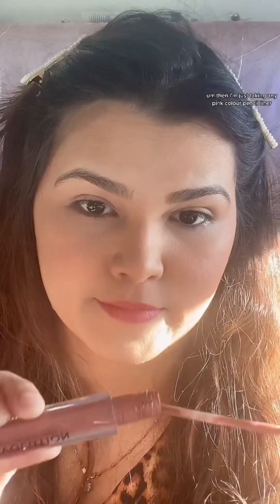Then I'm just taking a pink color pencil liner. By Makeup Revolution — this is such a nice color for regular makeup or just being at home, because I wasn't going anywhere. I'm taking a tissue paper to remove the excess shine from my lips so it will look nicer. For the lipstick I took the Makeup Revolution one in the shade Coiffure, and for the highlighter I used Cover Girl.